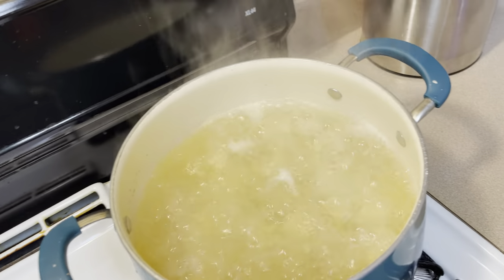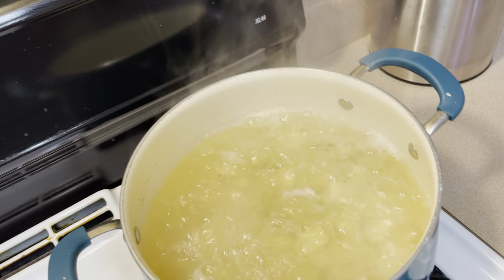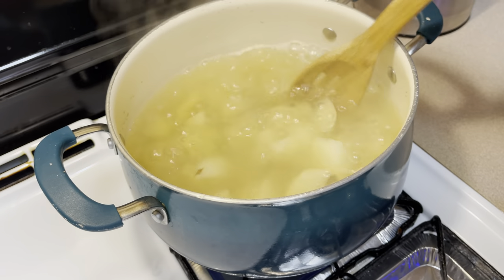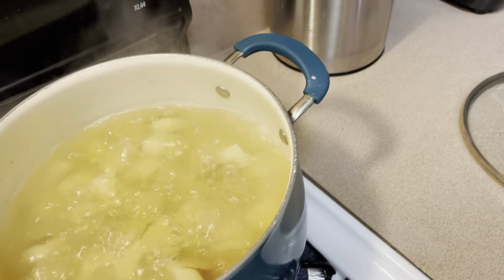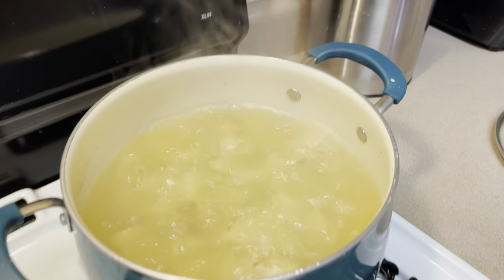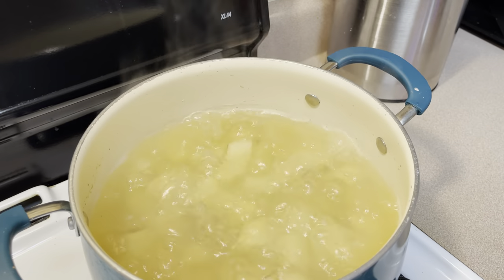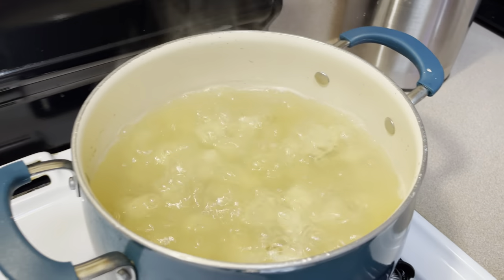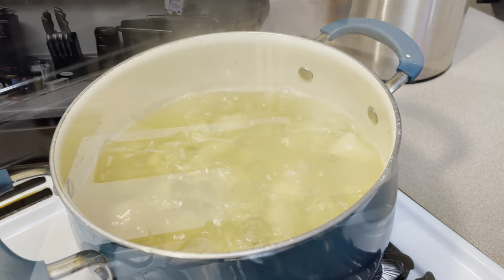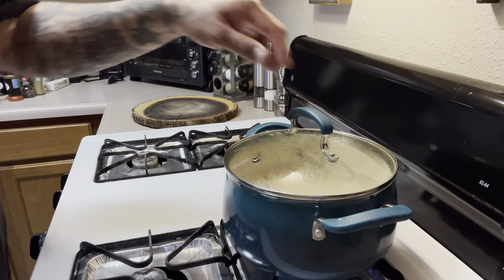Let's see, we got a boil going. It's boiling pretty good — I've got hot water mixed with chicken broth in there. Chicken broth adds a lot of flavor. We're gonna drain that pretty soon. Should keep it about another four to five more minutes.